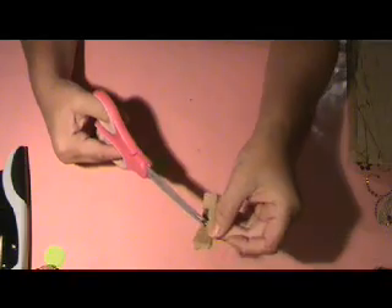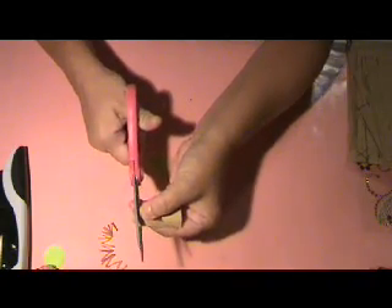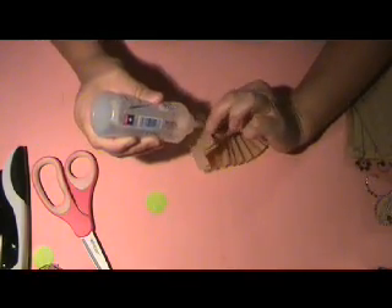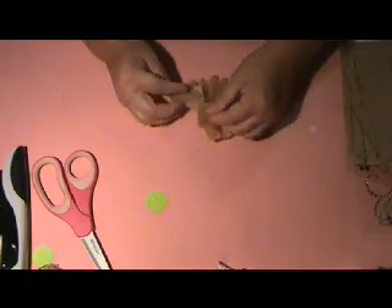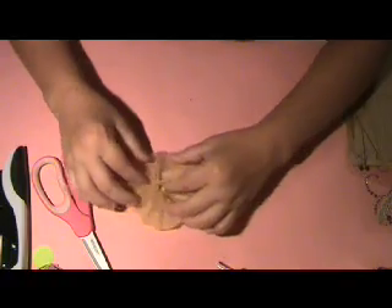Because of my arthritis, I did these about a half an inch, but if you're able to make them smaller I would suggest making them smaller. My edges aren't straight, so I'm going to straighten them out. I would say this is probably about 20 inches of strip. And so I'm going to glue this — I'm going to glue a few of these.